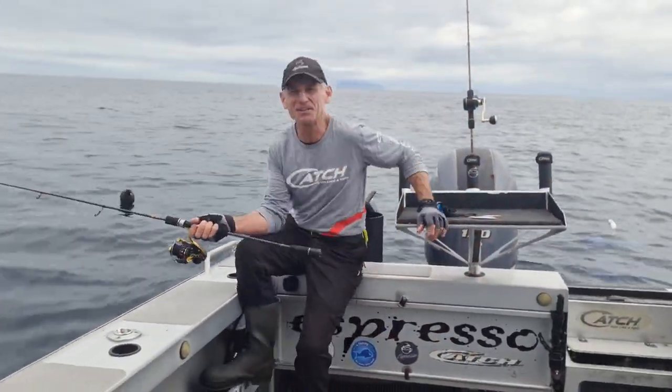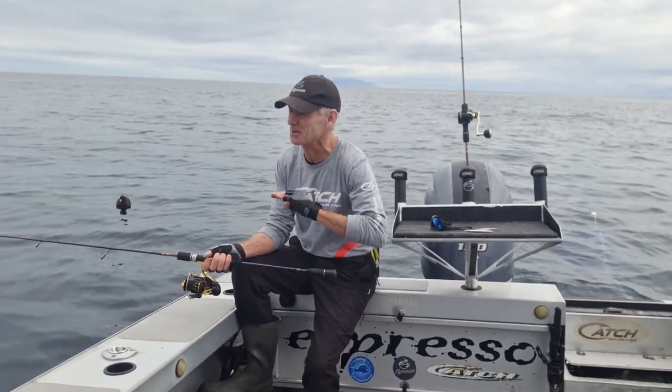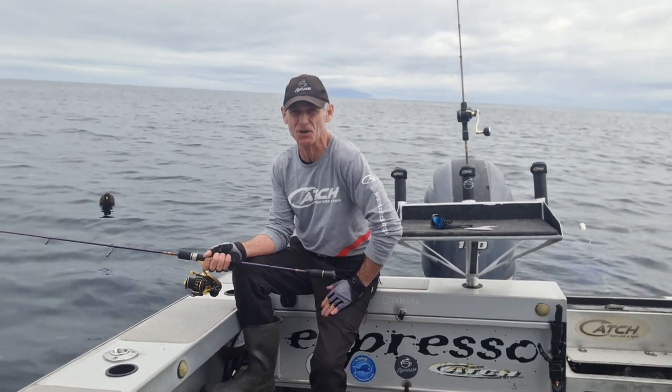Hi, Espresso here. Wow, what a different sort of week. This is the calm between those storms. It can get really calm, but you've got to watch that weather, alright? It comes and goes very quickly.